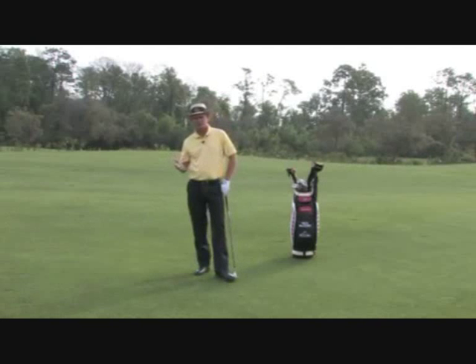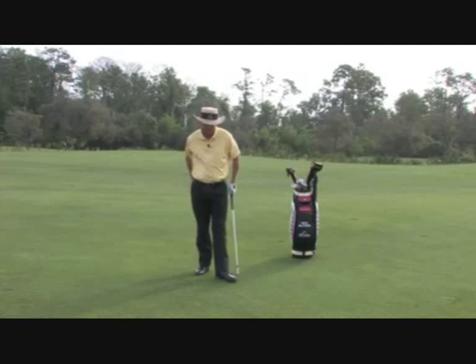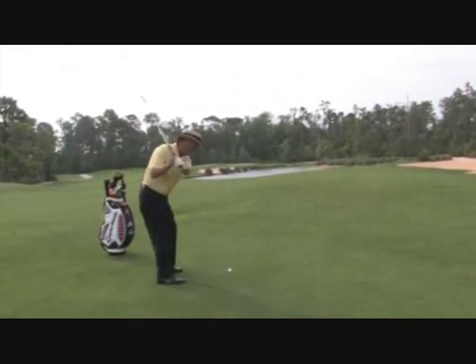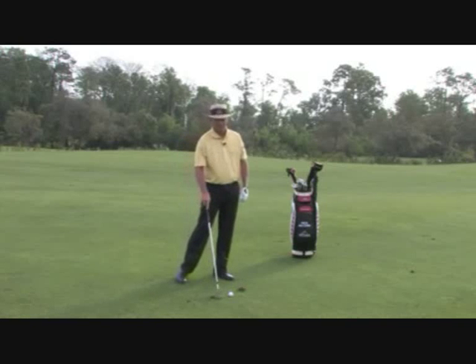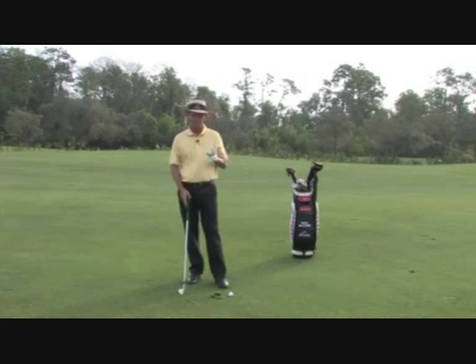What happens when we top the ball — you're always going to get this sage old advice to stay down. So the top shot that you tried to stay down on is followed by a big fat shot we hit way behind it. Let's discuss the top shot and the fat shot, because the problem is the same on both shots.